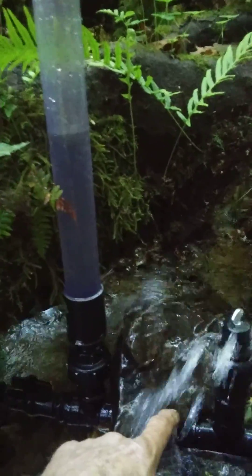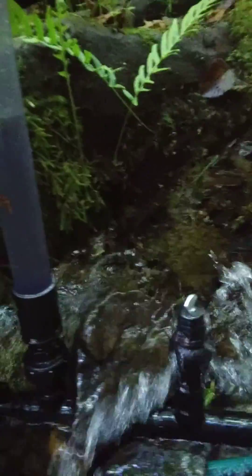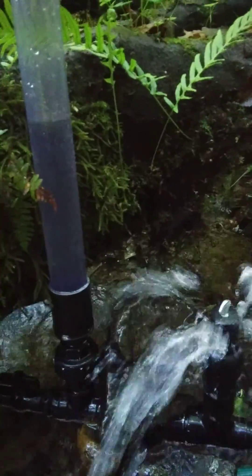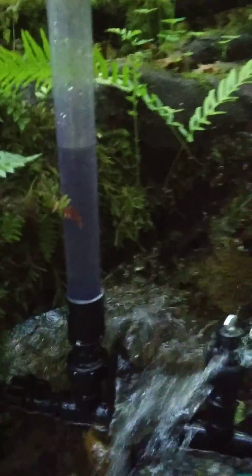This is my bottom-of-the-line cheap model. This is plastic — just made for experimenting so that you can develop your site and then invest your money in what you actually need for your location.